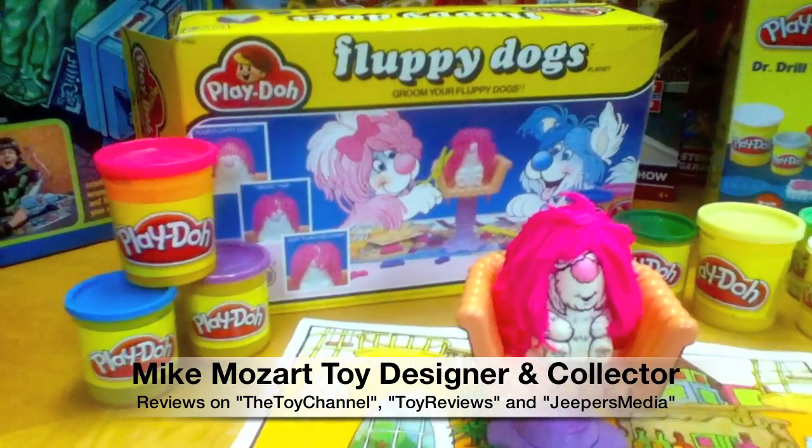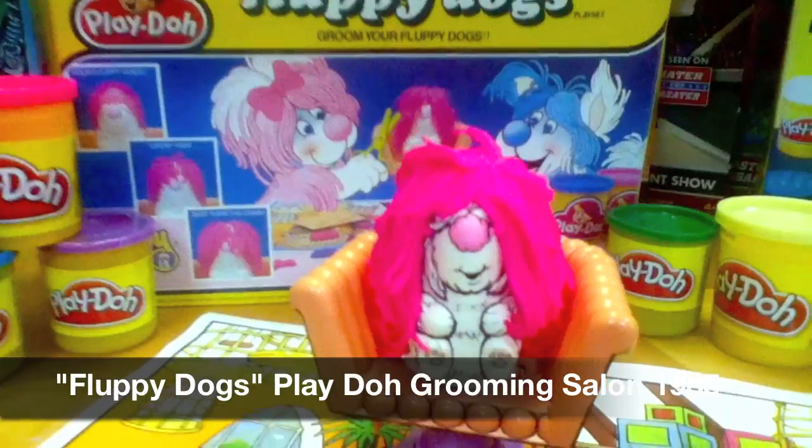This is Mike Mozart of the Toy Channel and Jeepers Media on YouTube with the amazing Fluffy Dogs by Play-Doh.